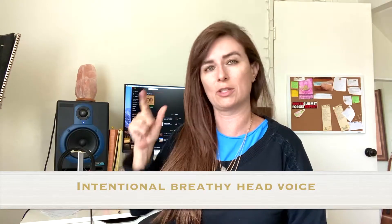Number two is the intentional breathy head voice and/or falsetto voice. In this case, Bruno Mars does it beautifully at the beginning of the chorus. That first 'O,' he just lets it float and he lets the air seep out. And then the second phrase, he brings it more into a mix of a fuller voice.